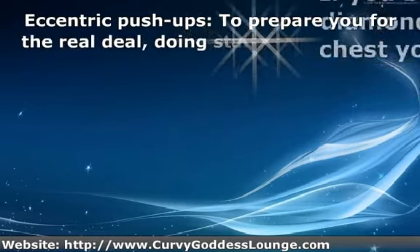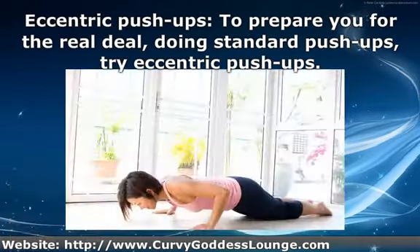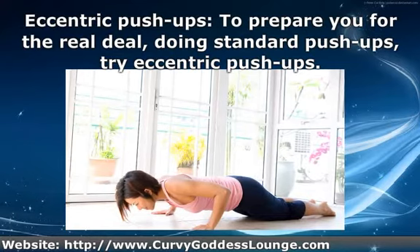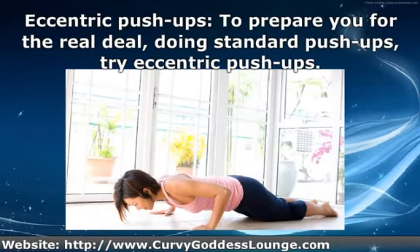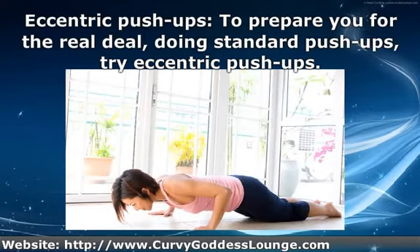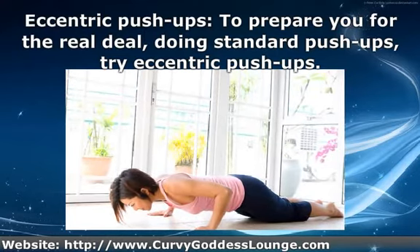I love eccentric push-ups. To prepare you for standard push-ups, try eccentric push-ups: get into standard military push-up position, slowly lower your body to the ground counting down three, two, one. Repeat five times — it looks easier than it really is.